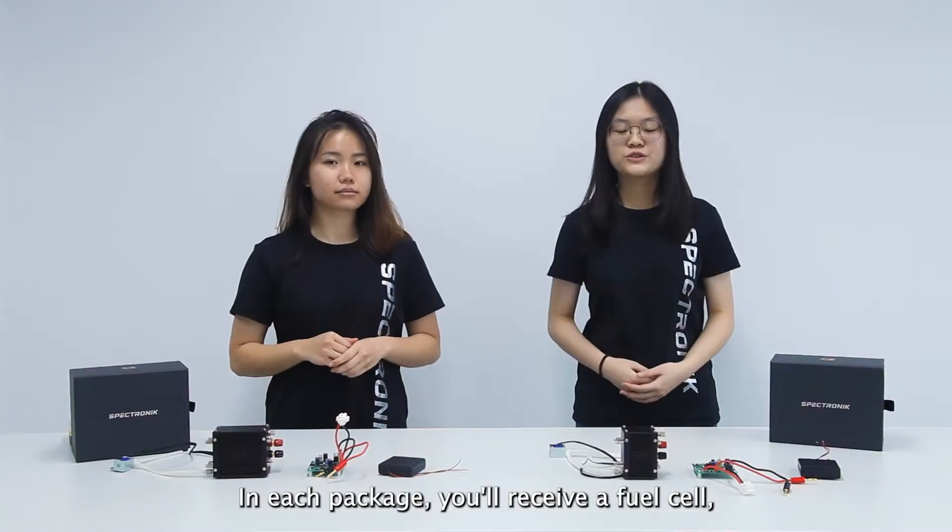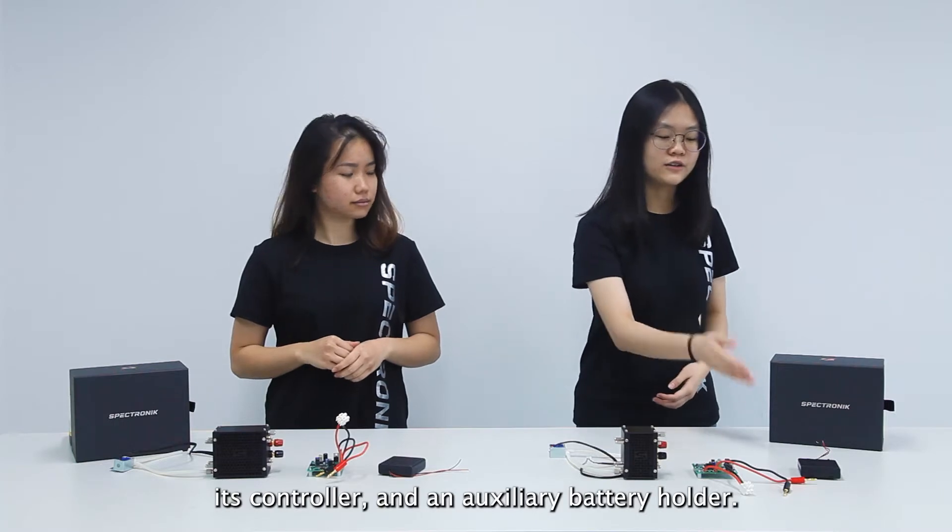In each package, we receive a fuel cell, its controller, and an auxiliary battery holder.